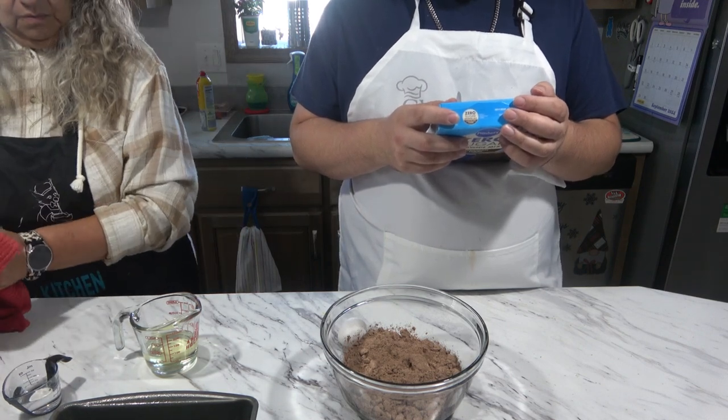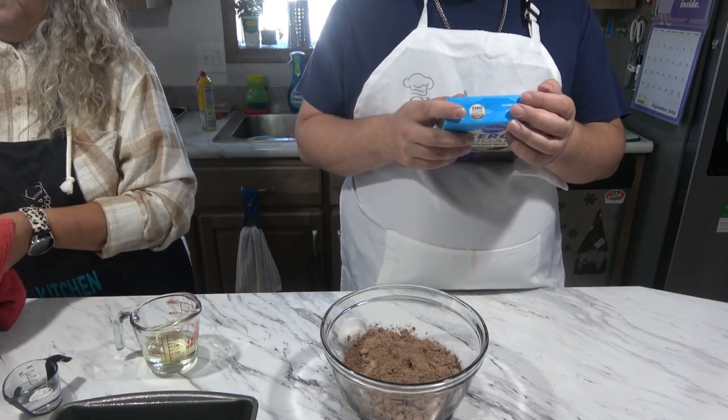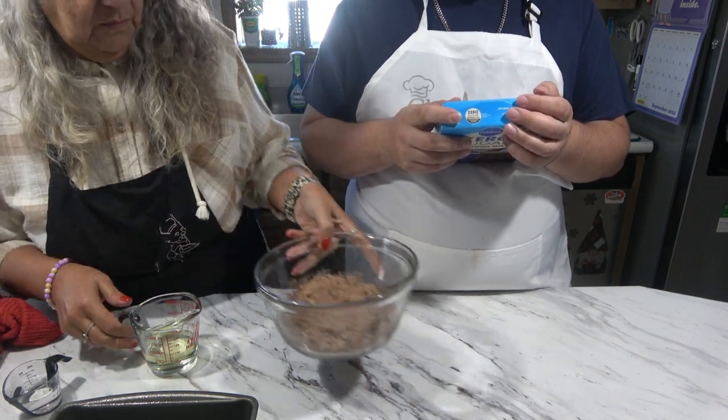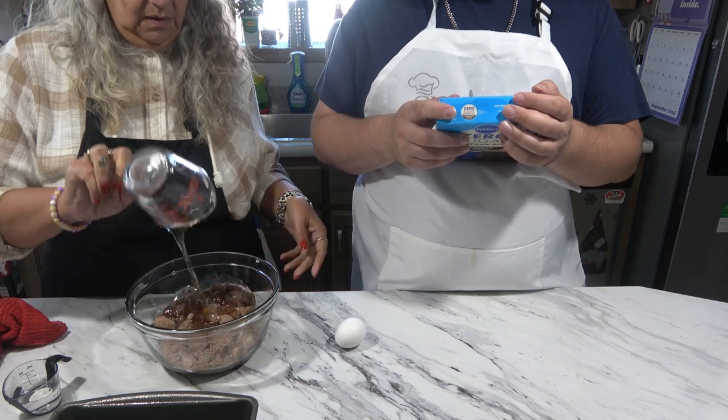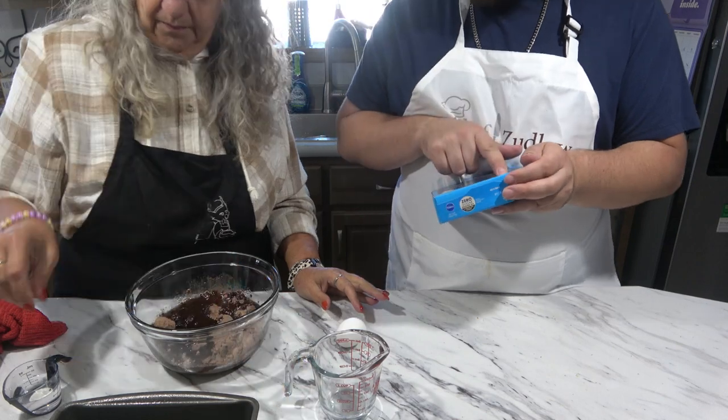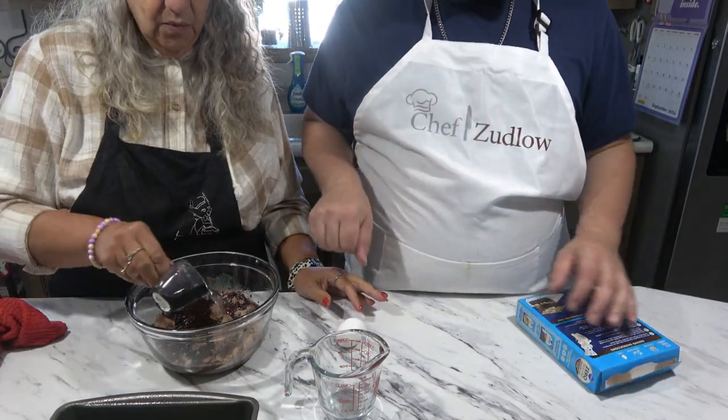Beat water, oil, and egg in a large bowl and fully blend it. Add brownie mixture, stir until blended about 50 strokes. Is that what you were supposed to do? This says differently. I know, but maybe that's why it doesn't work for me.